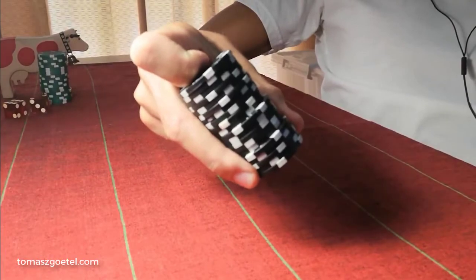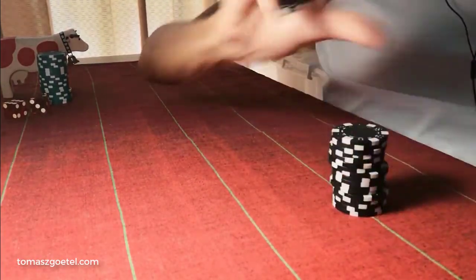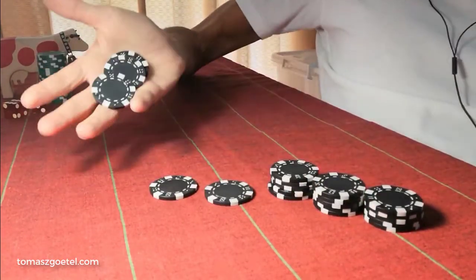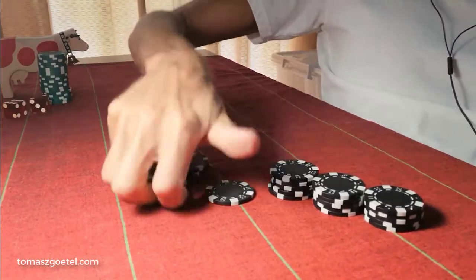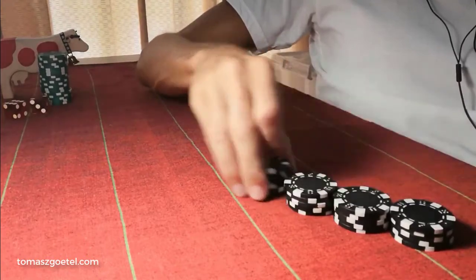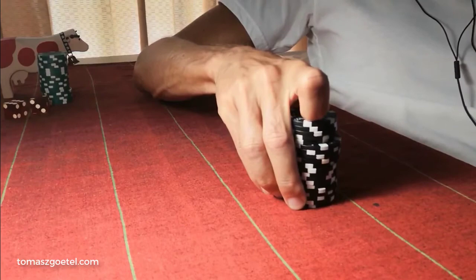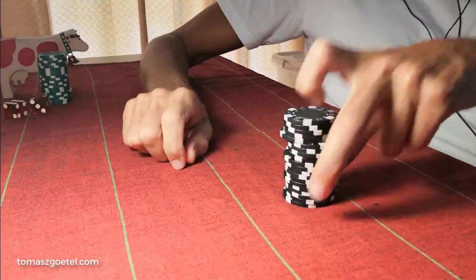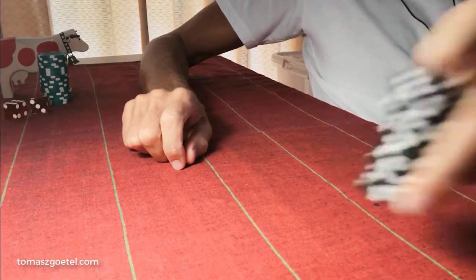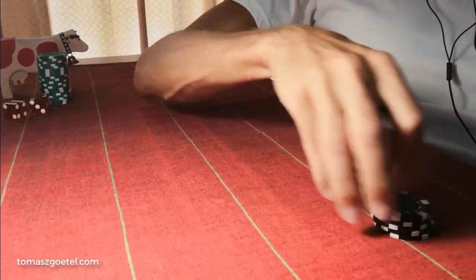I will not grab the stack again overhand, of course, in order to not be able to palm chips from the top of the stack once it's been proven. Oftentimes the stack needs to be cut with one hand and stacked up with the same hand, and some casinos would probably insist on passing it out with the other hand. Then I cut it down — so here's the way to cut the stack by roll cutting.